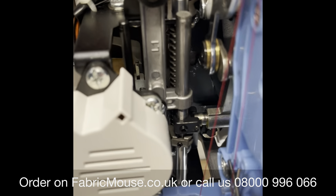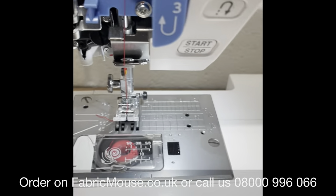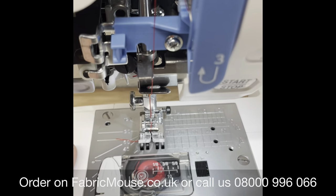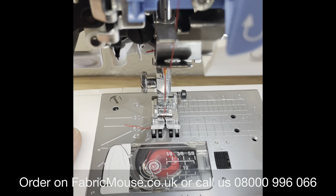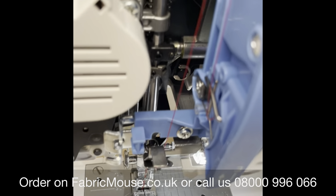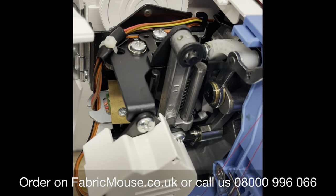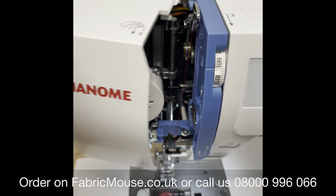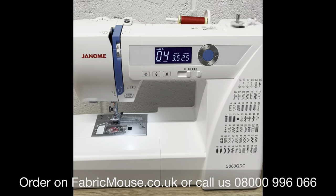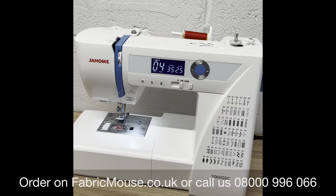Alternatively, slacking it right off — you see that spring working in there — you can slack it off to let thicker things through, again without you having to push or force it. The feed dogs will pick it up and feed it through for you. It's a lovely machine, nicely crafted, a really nice piece of kit. That's your Genome 5060 QDC.